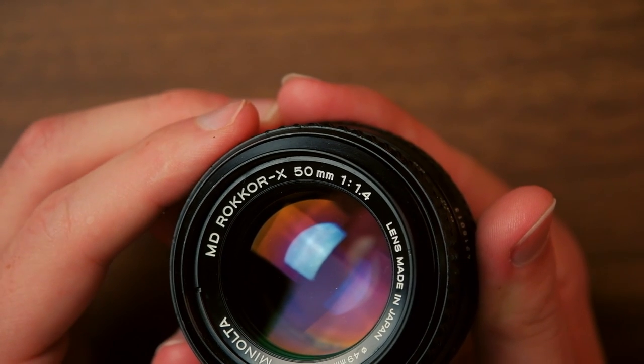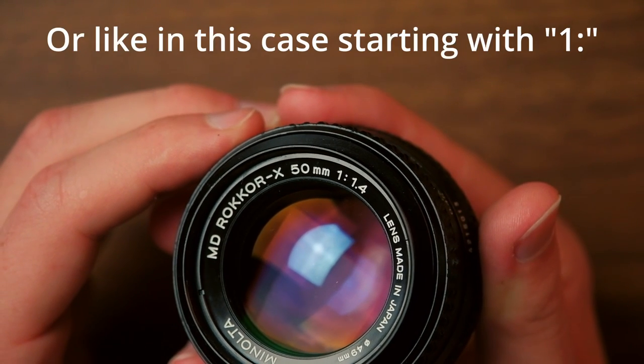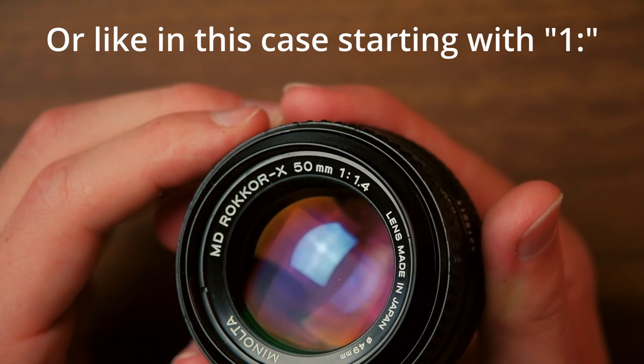While looking at a lens you might notice a little number next to the millimeter that starts with an f — it might be f2.8 or f1.4. This value is known as the aperture or f-stop and it denotes how much light a lens is capable of gathering. You'll see values anywhere from f1.2 to f4 on standard prime lenses, and the lower the number the more light it can gather, which is a good thing especially with film. 50mm lenses are great because they often have pretty low aperture numbers, which means they can gather lots of light. I would get one with an aperture anywhere between f1.4 and f2 and you should be good to go.